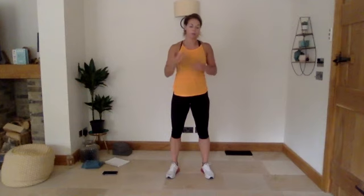Hi everyone, happy Tuesday, welcome to today's class. Today we're going to be looking at a stretch-based class. We're going to start off with 20 minutes of a flexibility flow, then we've got 20 minutes roughly for movement-based exercises, and then we're going to finish off with about 10 minutes of abs. We're going to get nice and loose to start off with.